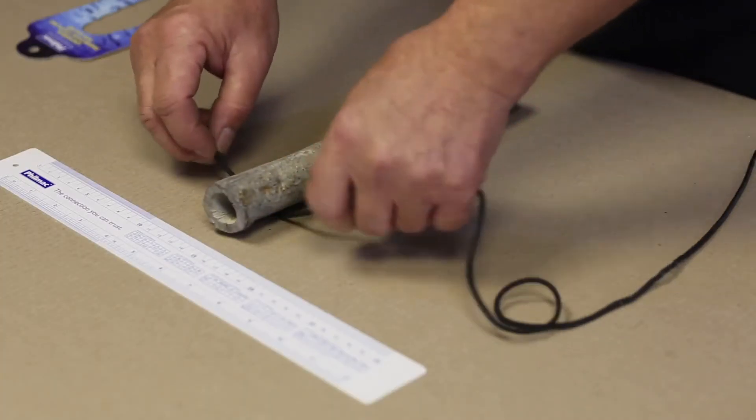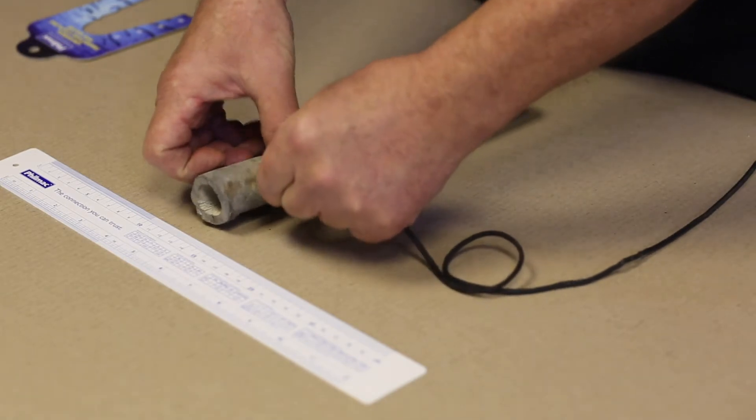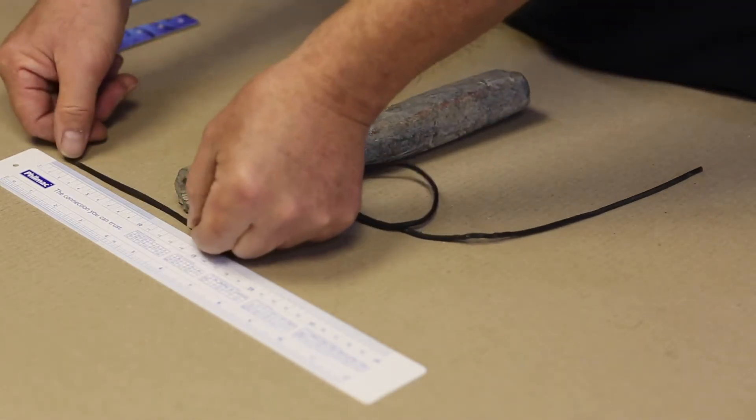If you haven't got one to hand and you're on a site, a piece of string or shoelace — something like that — can work out the diameter. Wrap it around the pipe to get the circumference, then mark it off, measure it, and using the guide to work out the diameter, you can then pick the right fitting to make your connection.